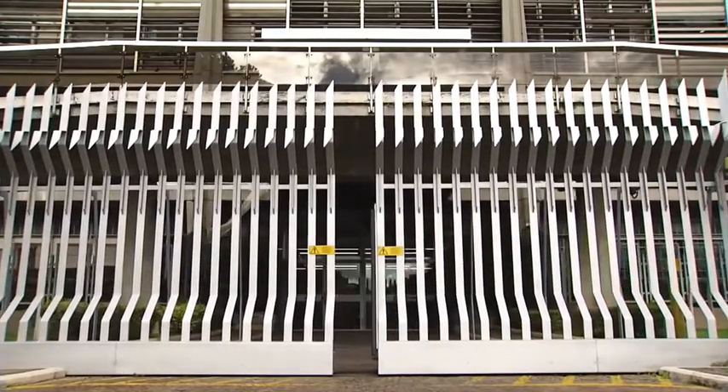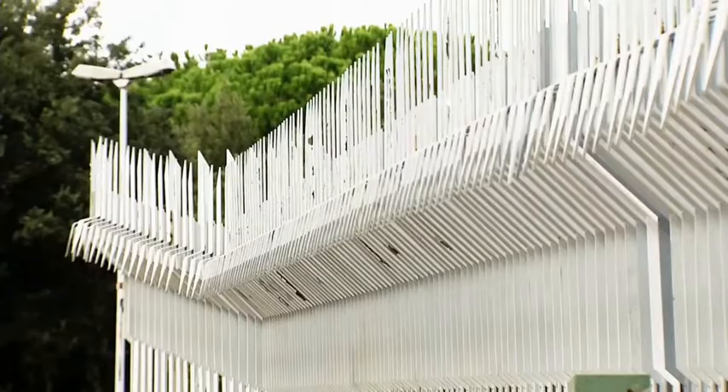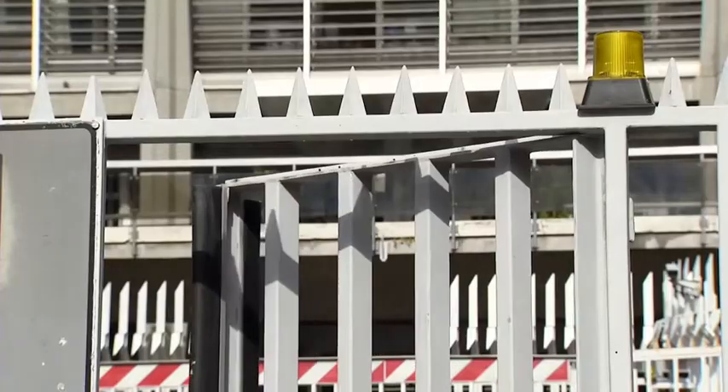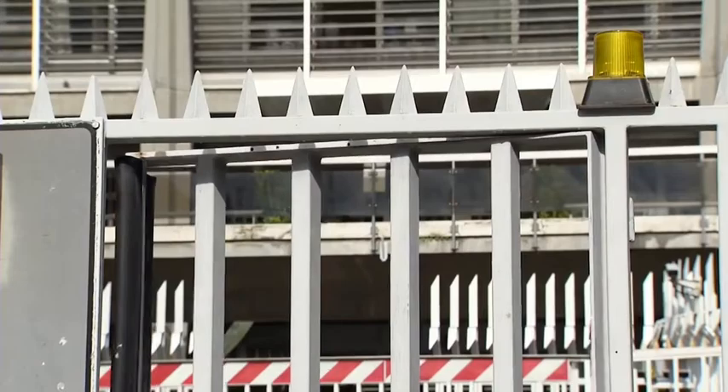This is a highly secure area and almost no one is allowed to go in. Here, every can of ink, sheet of paper, and scrap of waste material is accounted for.